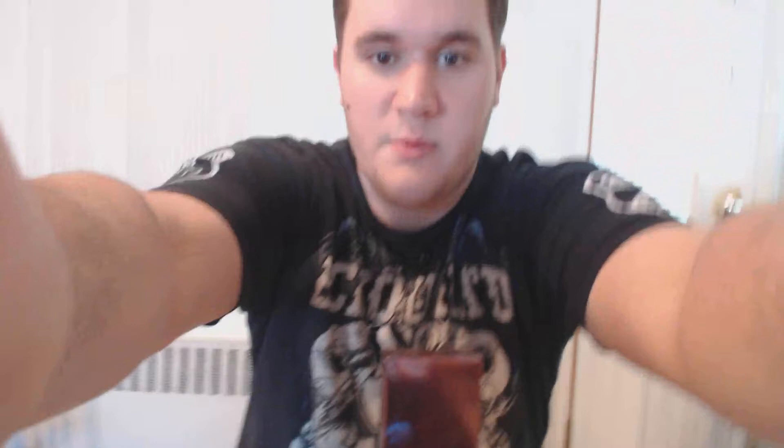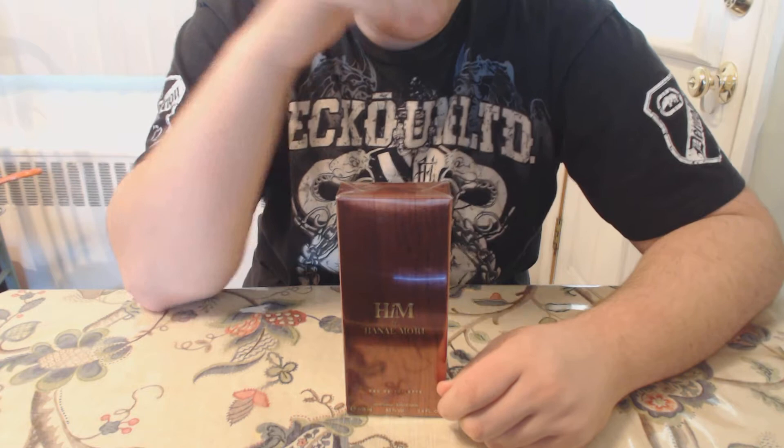According to Fragrantica, this is a woody spicy fragrance. Released in 2012, the autumn — pretty good season for this, I'm assuming. And it's their first men's fragrance, but technically one of their other fragrances — I think it was just called Hanemore — that was a unisex. But this is the true first male fragrance.